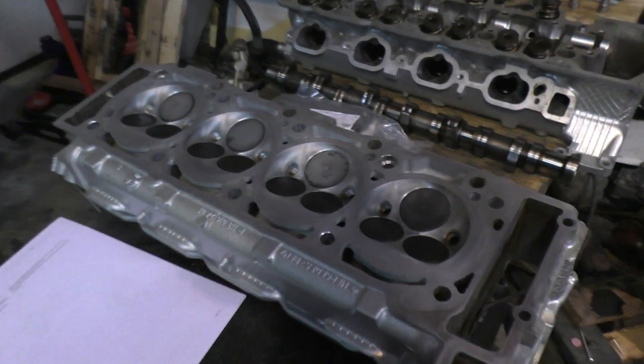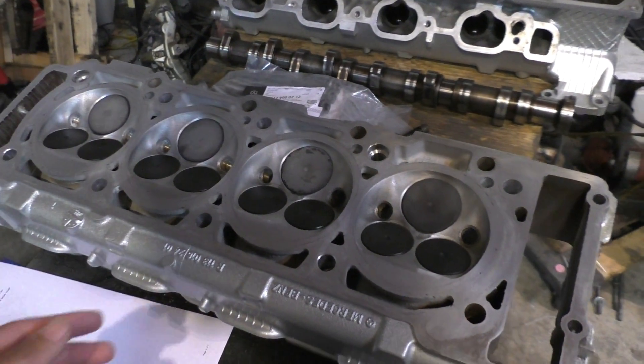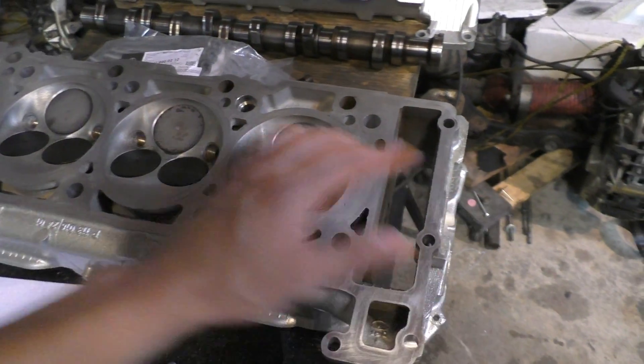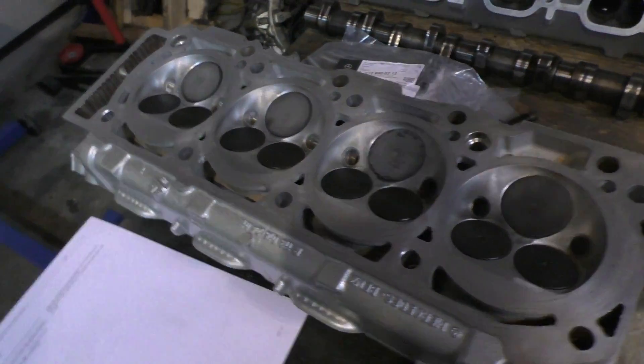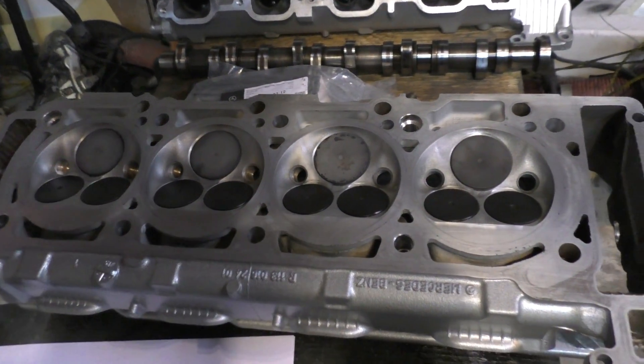Another important thing: do not machine these heads if you see a bit of warp on them. It's pretty common to see warp on aluminum heads whenever you unbolt them from the engine. The warp I saw on these heads was about 0.02 to 0.03 of a millimeter longitudinally — about a 0.2 to 0.3 mm gap when measured over the length.